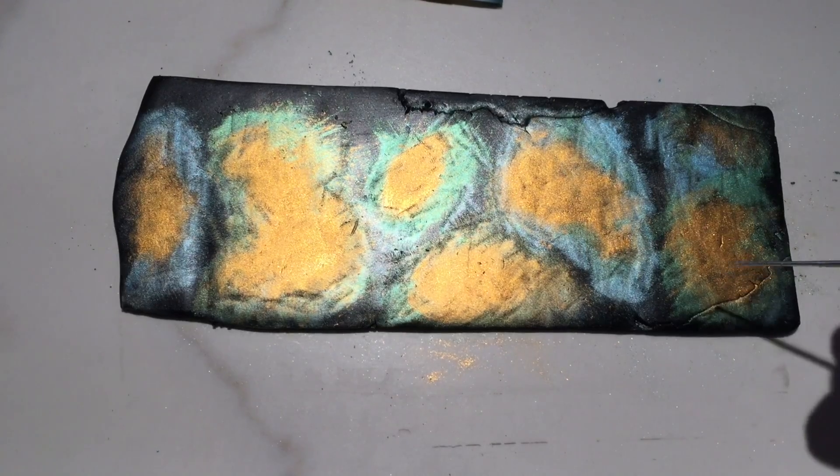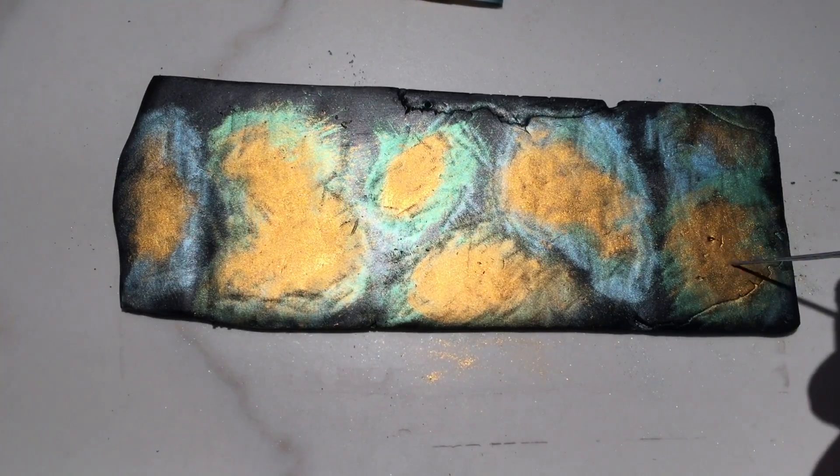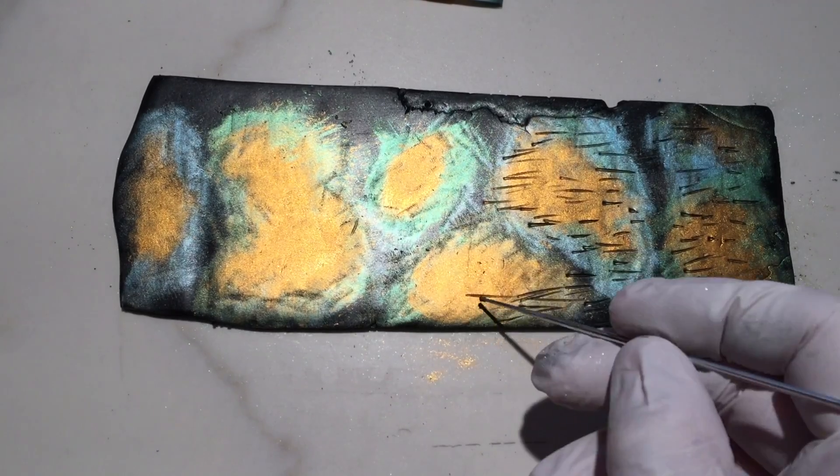Using my smallest etch and purl tool I create small streaks throughout the clay, always in the same direction.